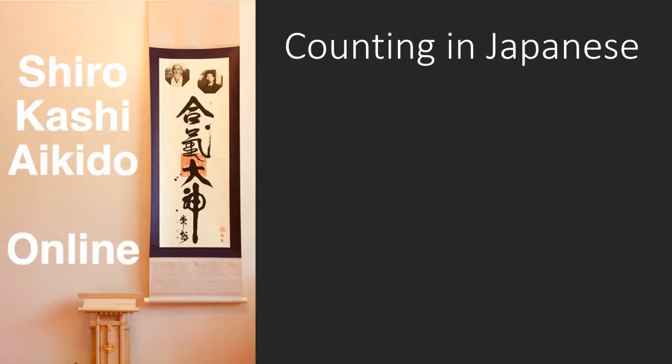Hello and welcome to another online training session with Shiro Kashi Aikido. In this class I'll be showing you how to count in Japanese. Usually you'll only need to count if you're demonstrating one of the Jokata. In my club I'm happy for beginners to count in English, but by the time a student reaches say 3rd Kyu or about Green Belt, I'd hope they can count to 31. And certainly by the time they take a Shodan they'll need to be able to do this. So the sooner you learn the better — it's actually quite easy and something you can learn on your own away from the dojo.